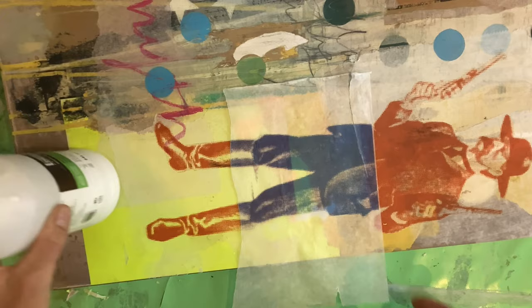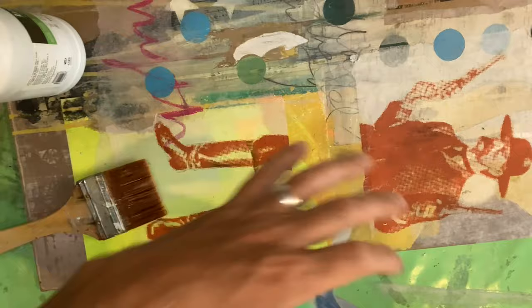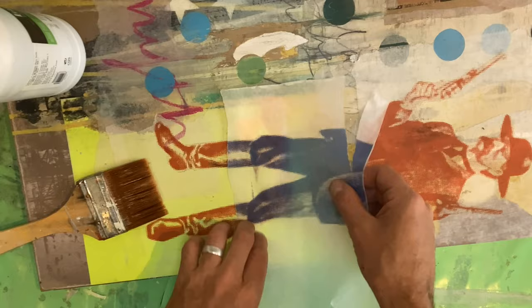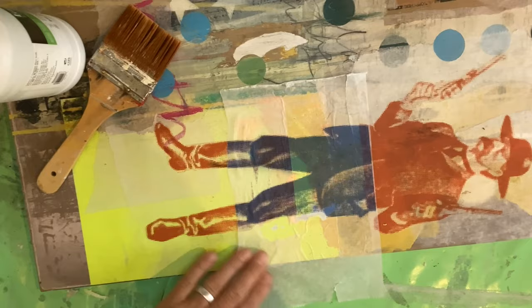The paper goes even more transparent once you've applied the glue and it sinks into the image and surface a little more. Just a little bit of gel medium here - lining it up without being too precise, because the offset nature of it can look cool anyway. Definitely work with the transparency, play with it - you'll have loads of fun.